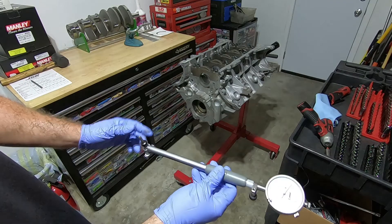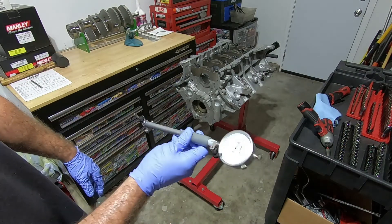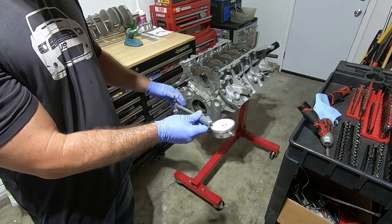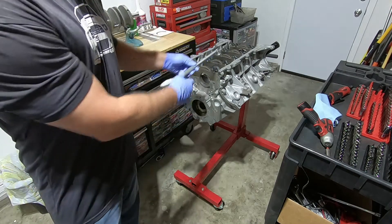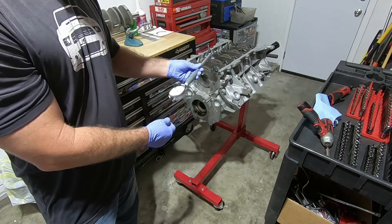Now that the gauge is zeroed out, I can put this into the bearings and get a reading. It is going to leave a little mark on these bearings — don't worry about it, it's not going to be detrimental to the function of it. I should be able to get the first three, and then I'll have to pull the engine off to get the back two readings.